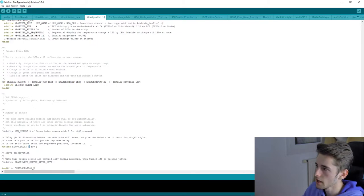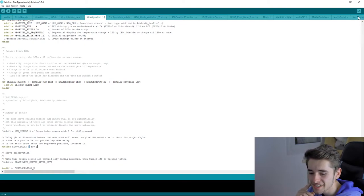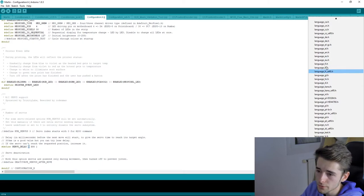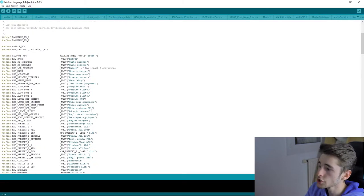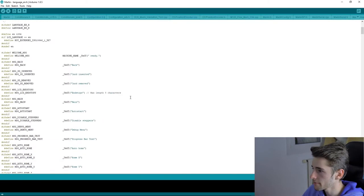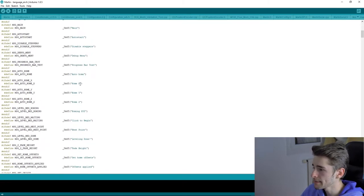You can also customize the language file directly. For example, since I chose French, I can open the 'language_fr' file and modify menu names. I'll look at the English one since I'm speaking English now. You can change menu text throughout, but make sure to keep the two special characters at the start of each string, otherwise it won't work.